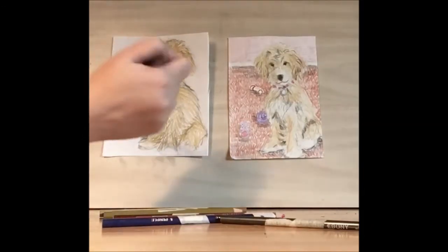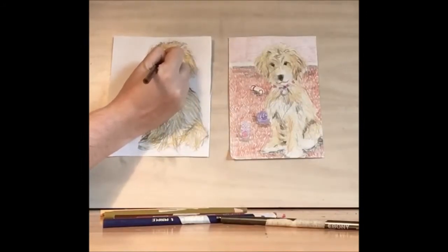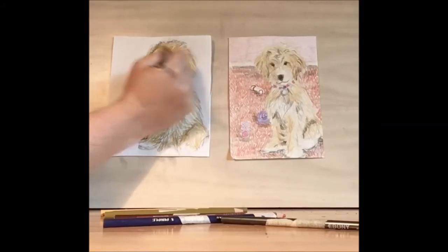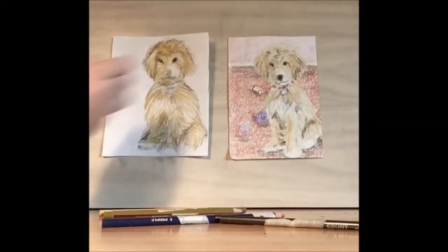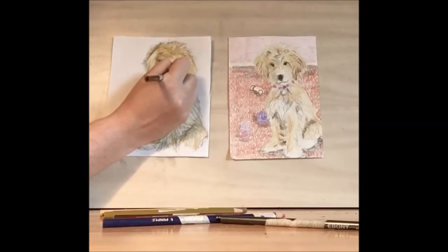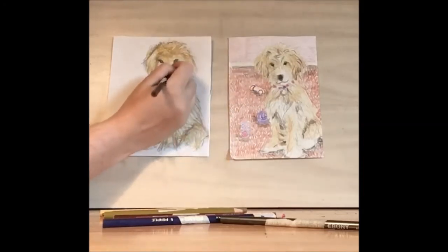Now let's take our dark brown and emphasize the eyes. This is the most important part because it shows the dog's emotions — where the dog is looking, whether the dog is happy, or in this case maybe he or she is looking for their bone.